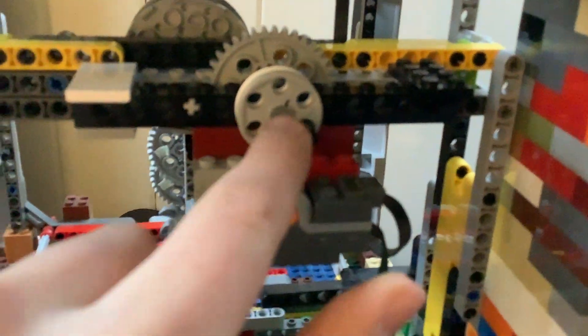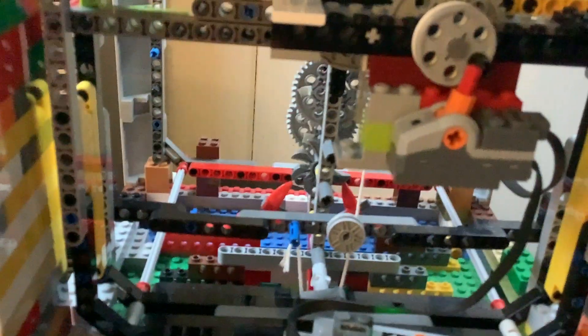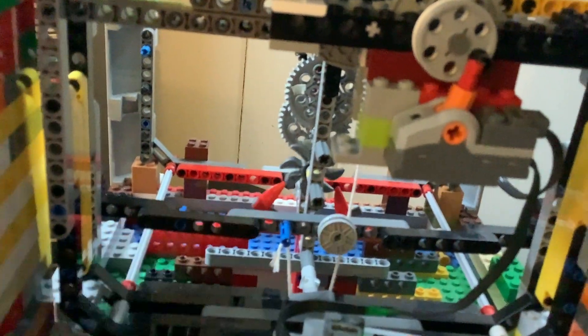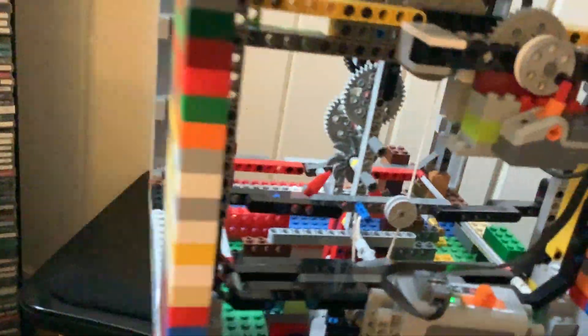Once the weight is back at the top, this lever pushes in the other direction, causing the auto winder to turn off. It does run a little fast after a winding, but I don't think there's anything I can do about that.